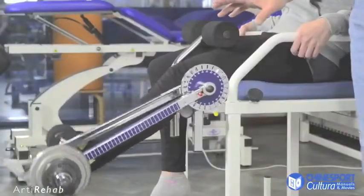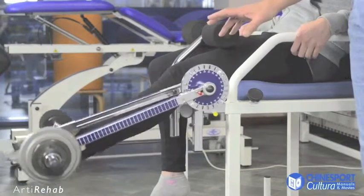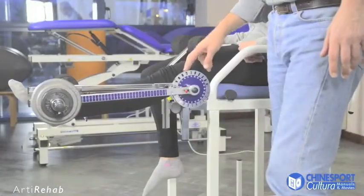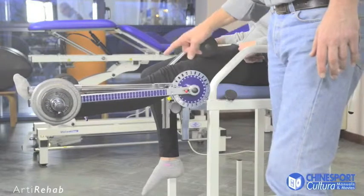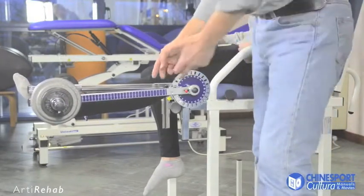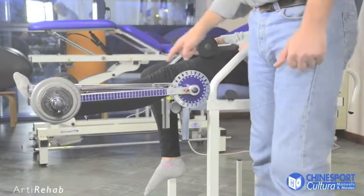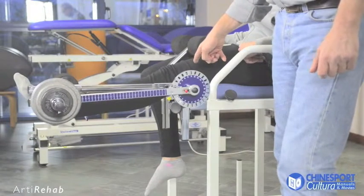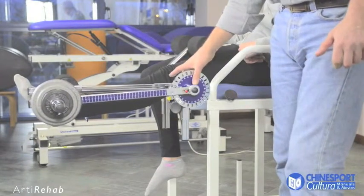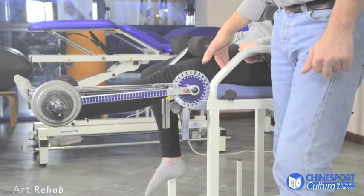It is also possible to vary the exercise by doing a purely isometric contraction. To do an isometric exercise using Arty Rehab, the machine has to be adjusted to position the loading arm parallel to the thrust arm. In this case, the patient does the isometric contraction without mechanical effort, but only by means of physiological work done by the extensor muscles.